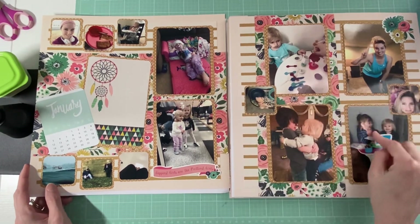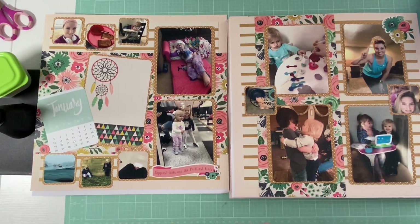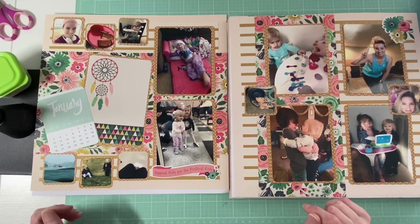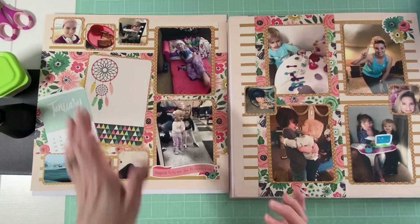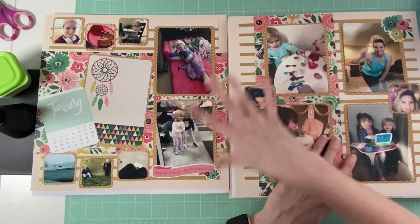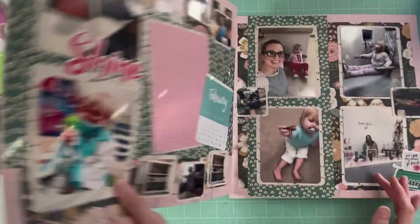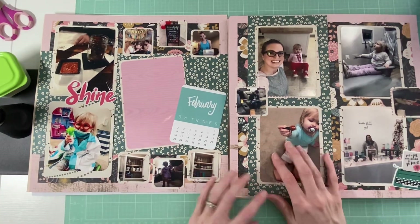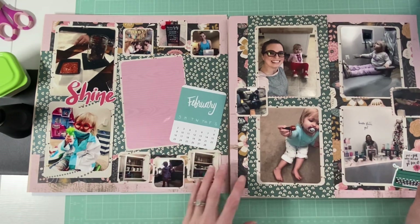This is basically the setup I have going on for my month in review. I have some larger photos and some smaller photos. It's basically just talking about the whole month — you know, we went and visited family, Stella got sick, we had family over — I can talk about every single picture, or just bits and pieces. And then February is already done. I added a few stickers and basically added the two collections pretty well together.